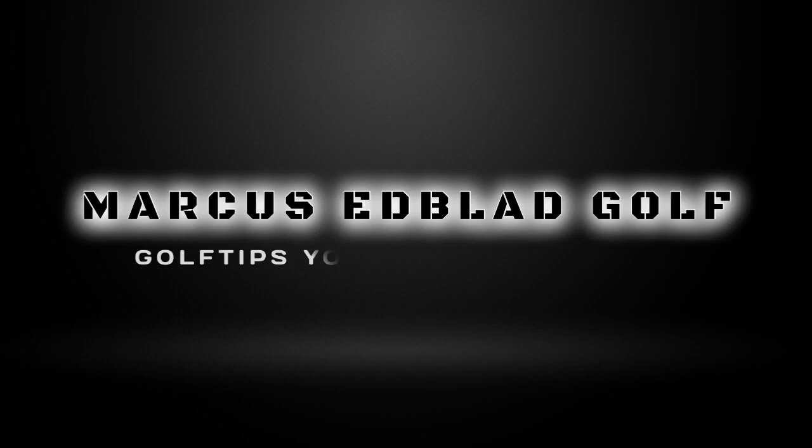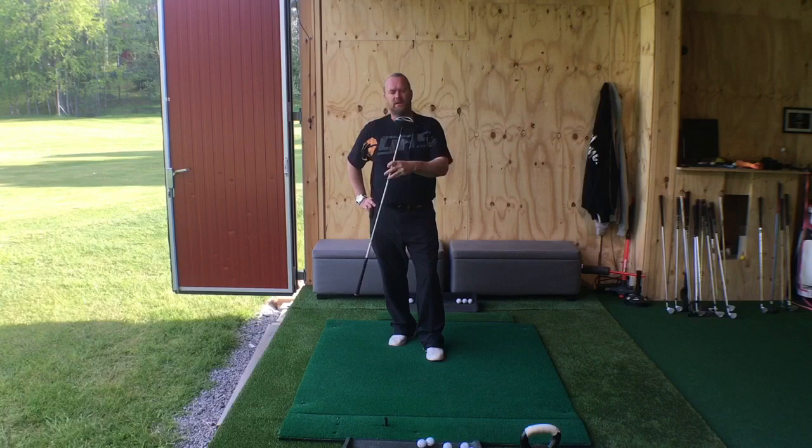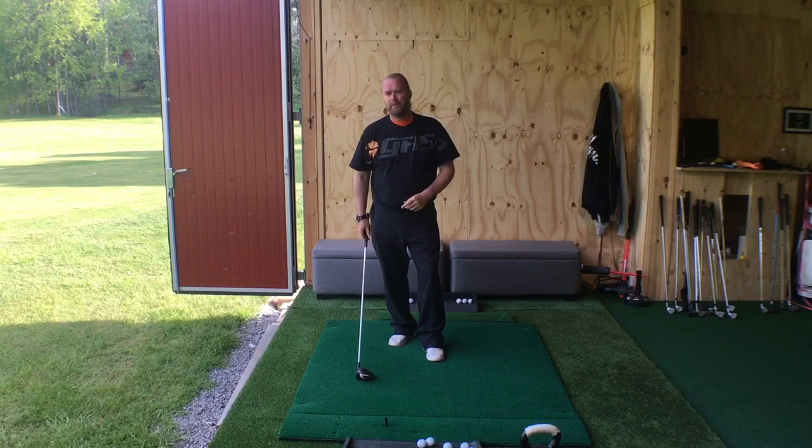A golf club is very, very light — 300 grams, it's not much, very light. You could hit it with one hand. But when we talk about power, how we get power in the golf swing — well, it depends on what you mean. We want power, but we mostly want swing speed.